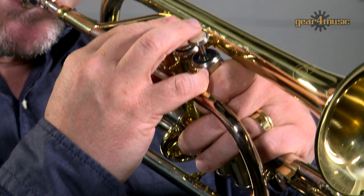For more information on this exclusive cornet, please visit our website. Thanks for watching.